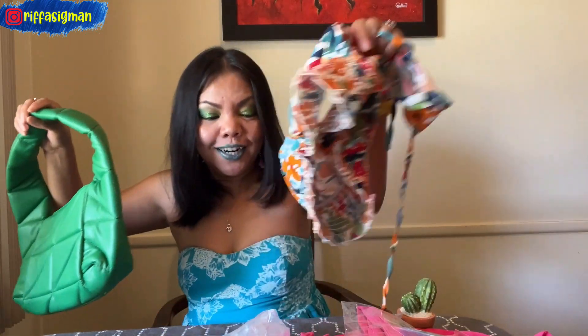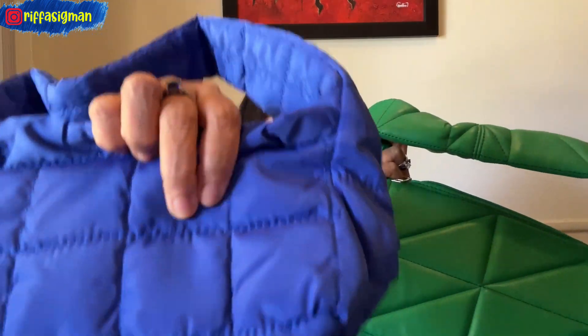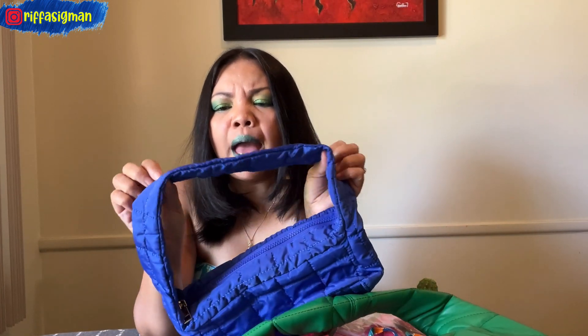I got the green handbag but I don't have a green dress — but I think I can match it with the top since there's a little green in it. Look at this — it's secure inside. The blue handbag material is different from the green one; this one is lighter, almost like canvas. The blue one is smaller too, and honestly I don't really like it as much as the green one.